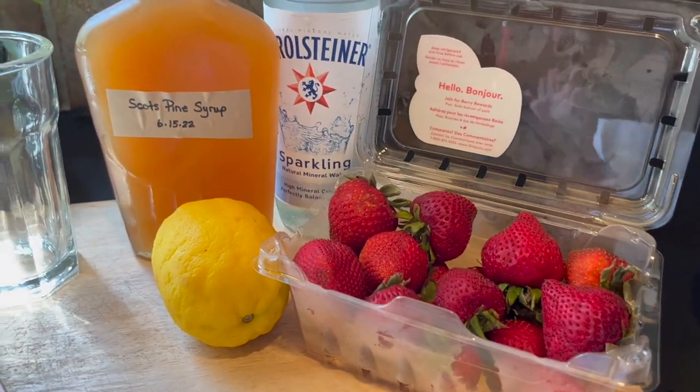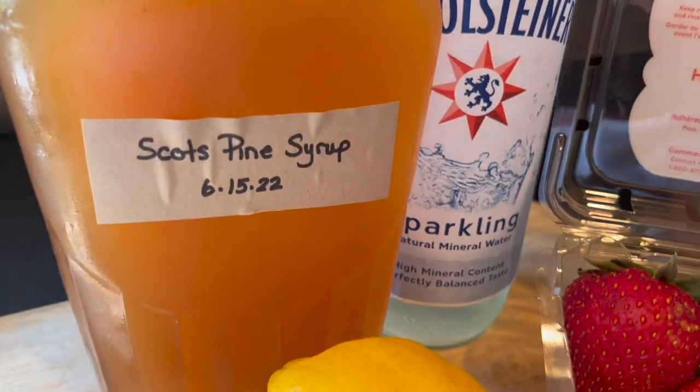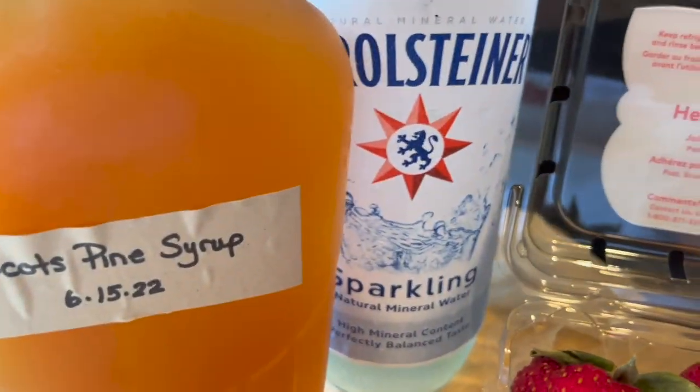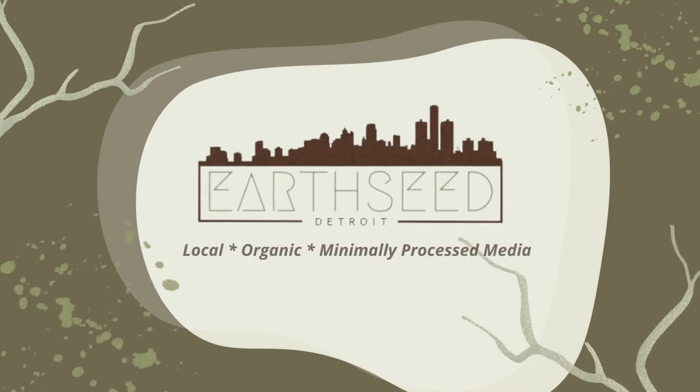The question is: now that you've got it, what are you gonna do with it? I'm gonna show you how I'm enjoying this today — our Scott's pine syrup — with some lemon juice, some fresh strawberries, and some sparkling water. Let's make something for this hot day. Hey there, it's me Lani, and today I'm going to show you how I'm enjoying this Scott's pine syrup that I made myself. Let's jump right into the backstory.